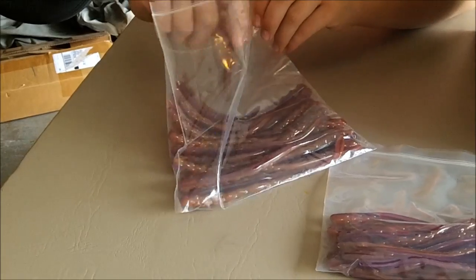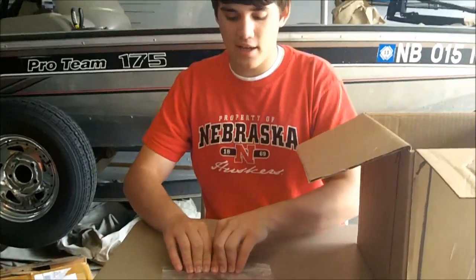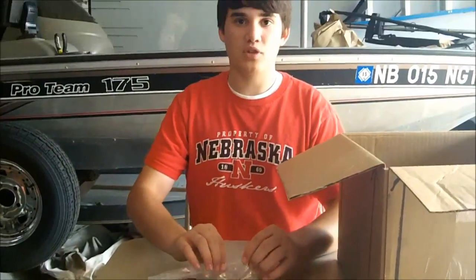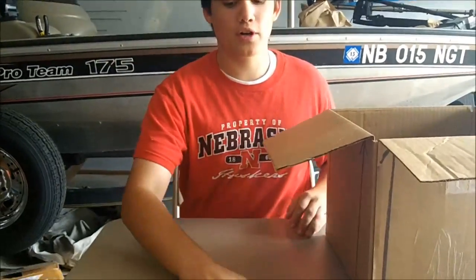Basically how I go is: seven inch for shaky head fishing and five inch for drop shot. I'll even cut these down when it gets a little bit colder, but for now those should work well.